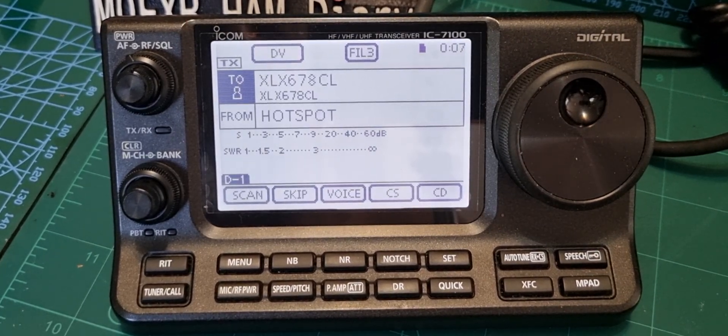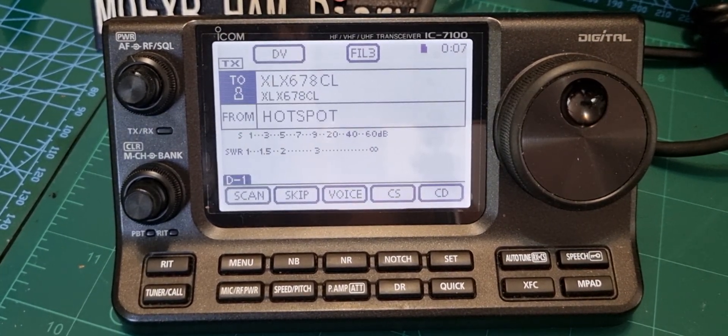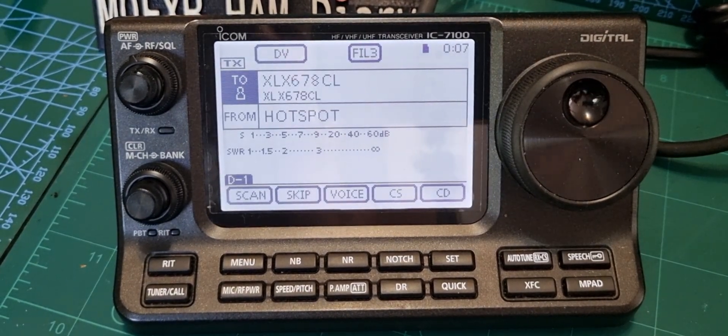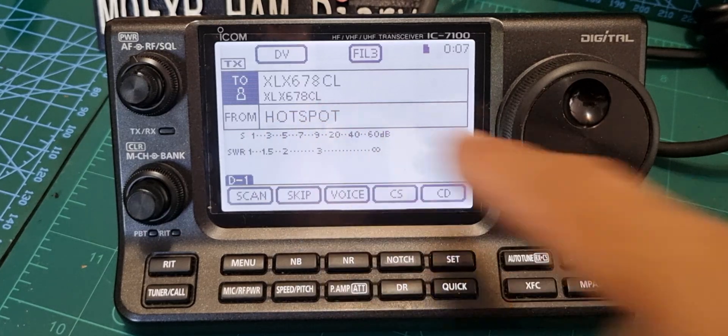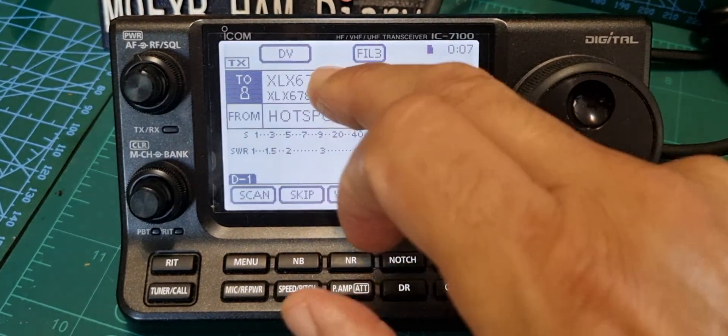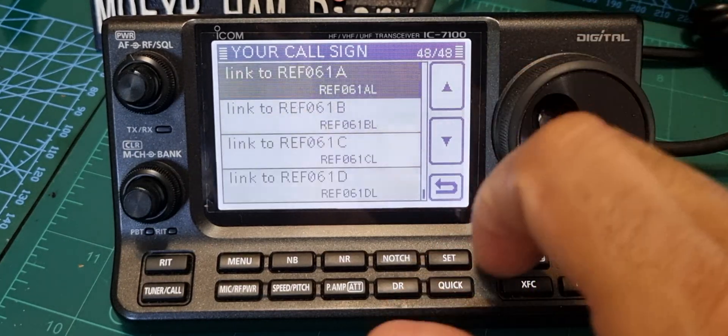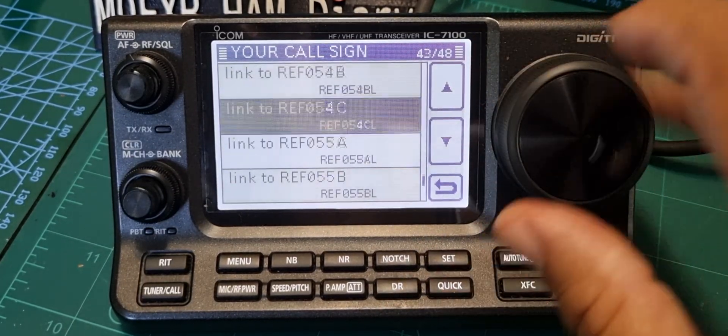M0FXB, welcome to my channel. I'm going to show you how to add an XLX reflector to your ICOM 7100. You can see I'm already connected to one now, so let's get back to the normal page that you normally see.